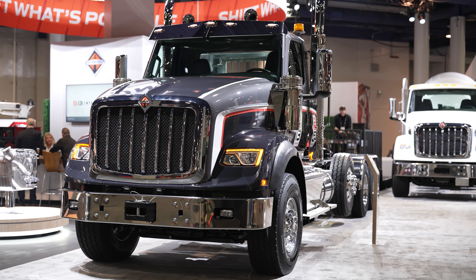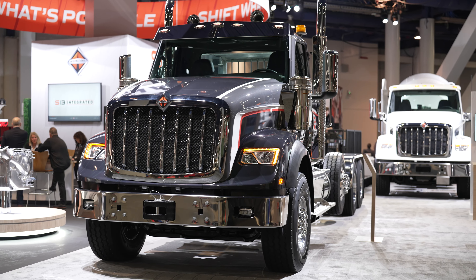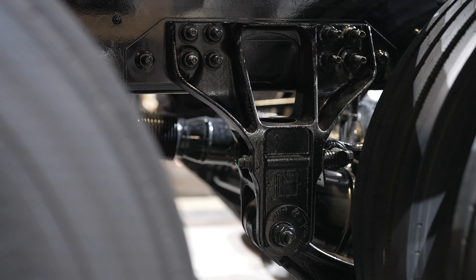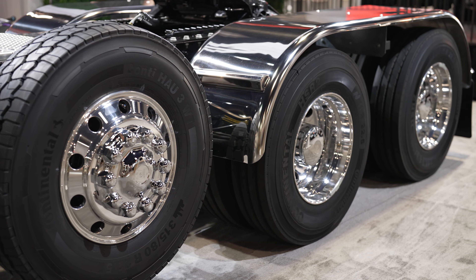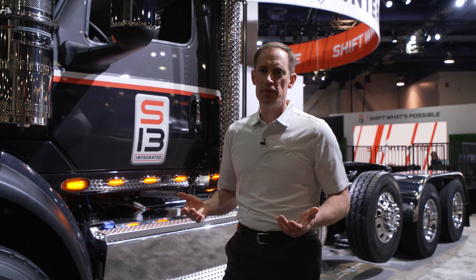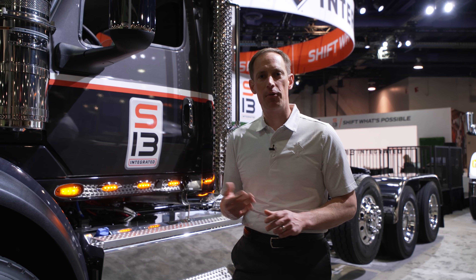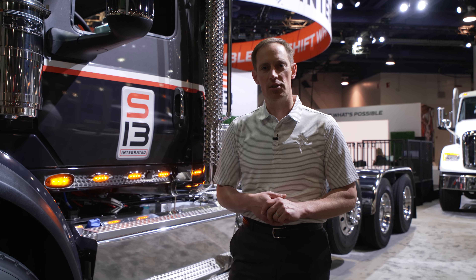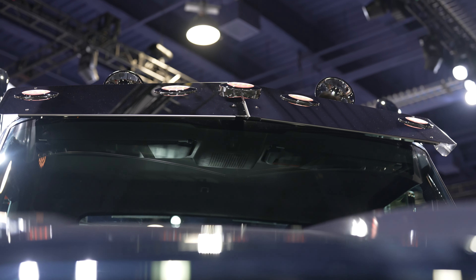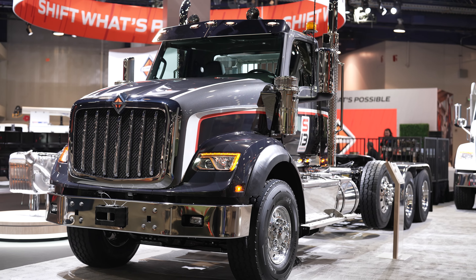The HX620 comes with a 119-inch bumper to back-of-cab dimension. It has an aggressive setback axle position of 50 inches and comes in two axle configurations: a 6x4 or an 8x6. Both configurations are available with up to three pusher axles installed at the factory. The HX620 also has a variety of cab configurations: the day cab, a 56-inch low-rise or high-rise sleeper, or the 73-inch high-rise sleeper.